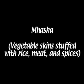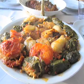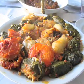What is the name of this dish? Mahasha. Mahasha is stuffed things. Mahshi.